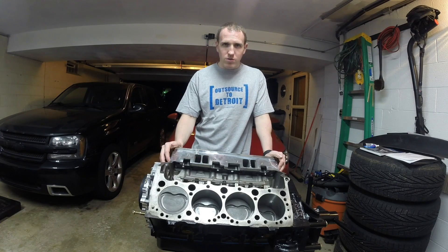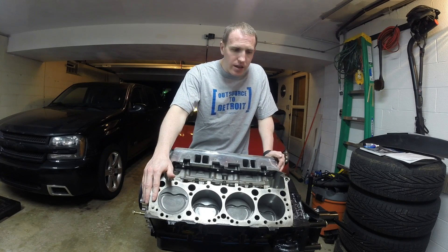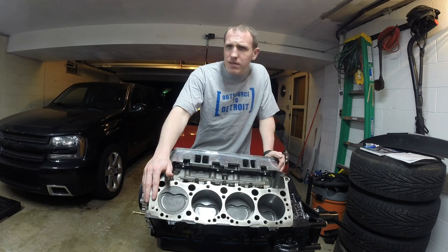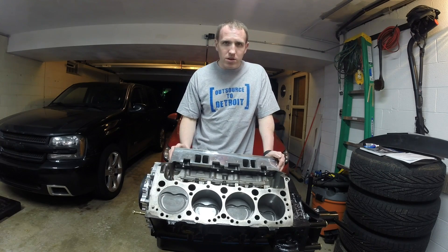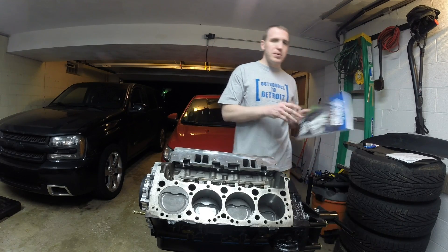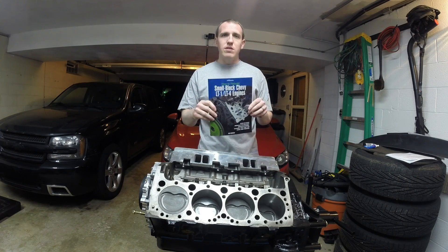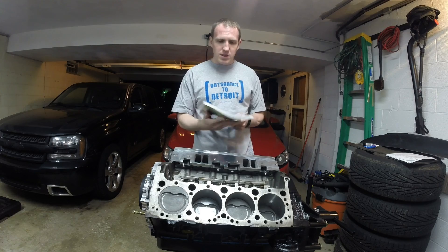I wanted to do a walkthrough on how to put the driver's side cylinder head on. It's kind of a process. This is new to me — this is my first time doing this on this type of motor. Basically my bible for this has been the internet, just looking up things, but I've been using this how-to guide which everybody seems to recommend, got on Amazon.